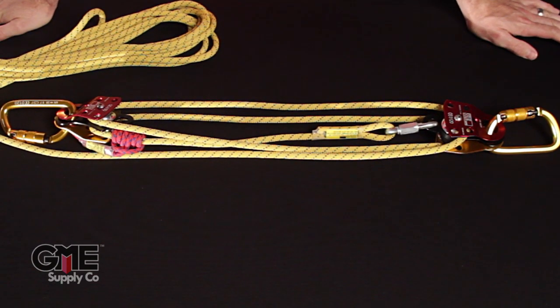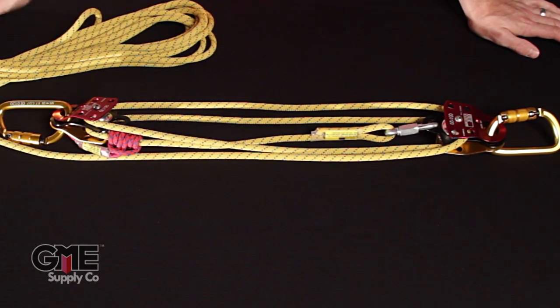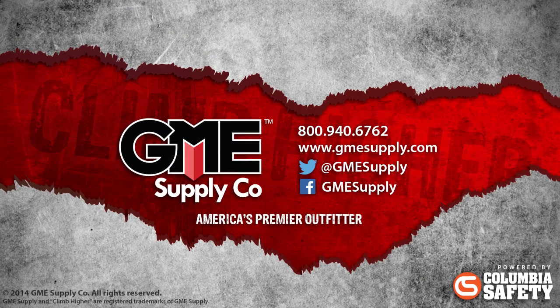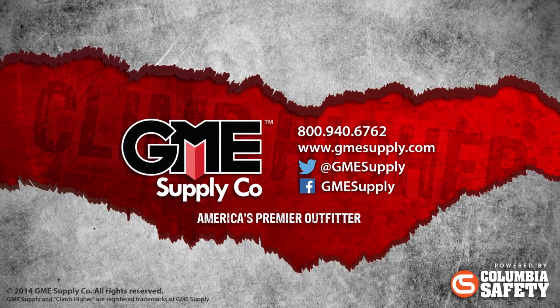That's basically it — we've got a four to one system. If you wanted to flip it over and do it as a five to one, you could do that: flip it over, add another carabiner and another small pulley, and pull it the opposite direction — that gets you a five to one system. If you have any other questions about how to rig up the Sterling Pocket Hauler system, please give us a call or visit us at gmesupply.com.